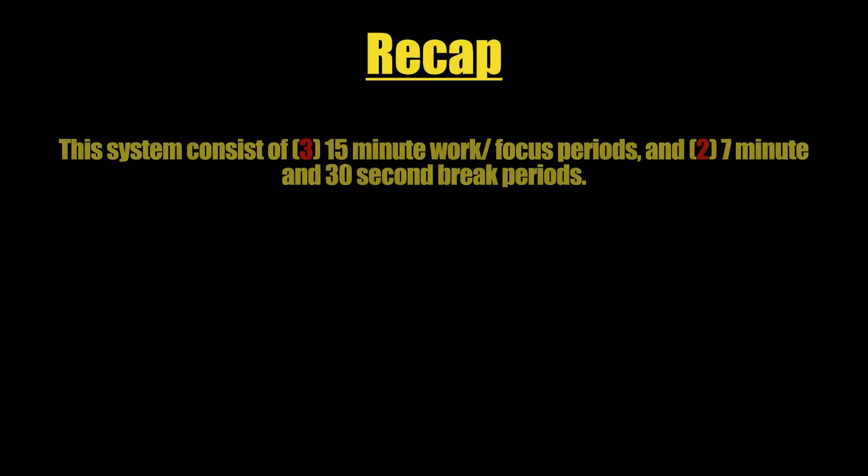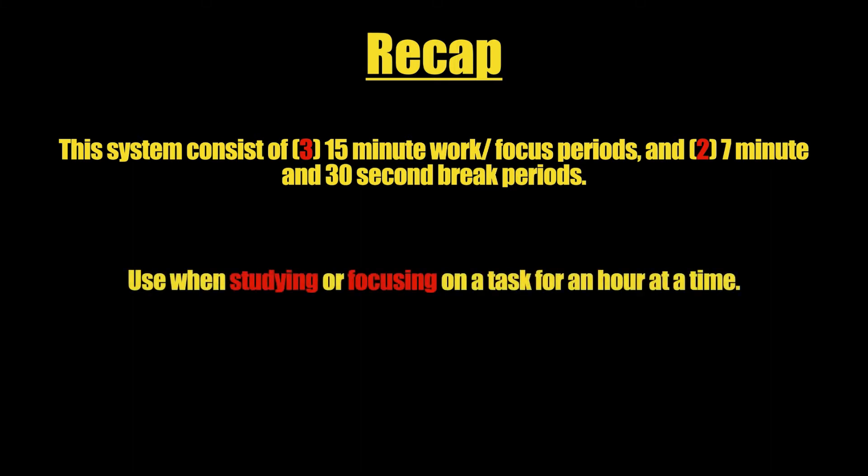While meditating, visualize what you want to accomplish with the next 15 minutes of your focus. So in today's video I showed you my system called God Focus — a focus system that consists of three 15-minute work periods and two 7-minute and 30-second break periods. It can be used when studying or focusing on a task for an hour at a time and has been designed for productive focus.